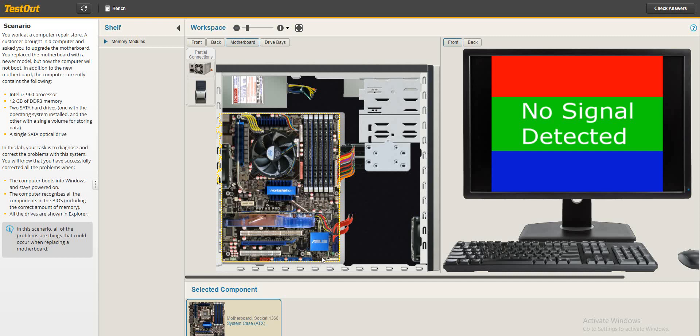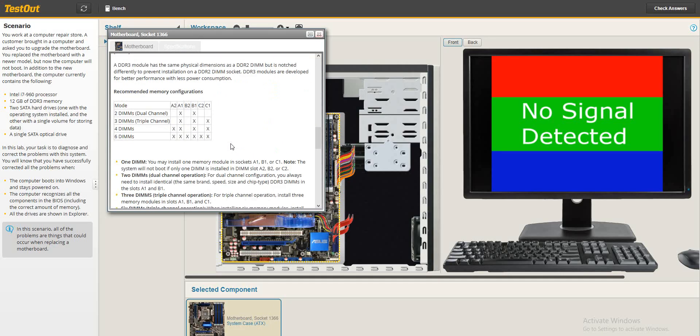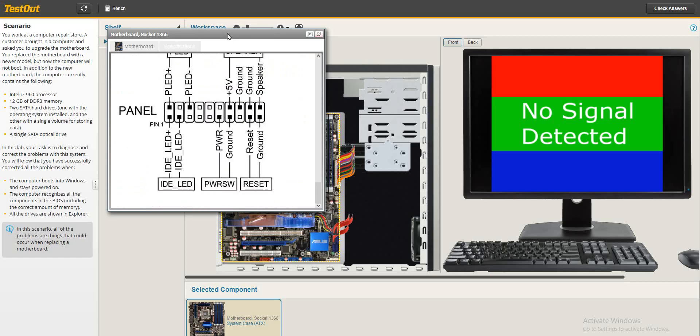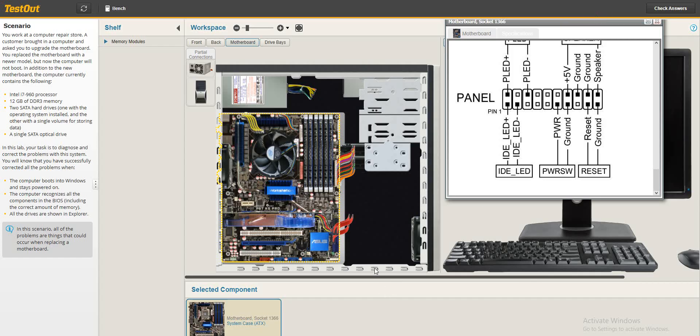On the board you can see the peripherals are not connected, so we'll check on that. Let's go to the motherboard details, go to the specification, and see what is connected and what is not. We'll scroll down and click on the case to see all the peripherals that are not yet connected.